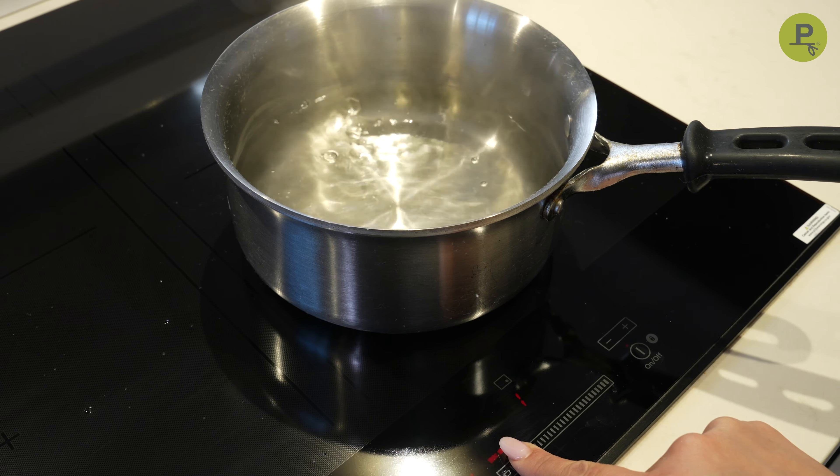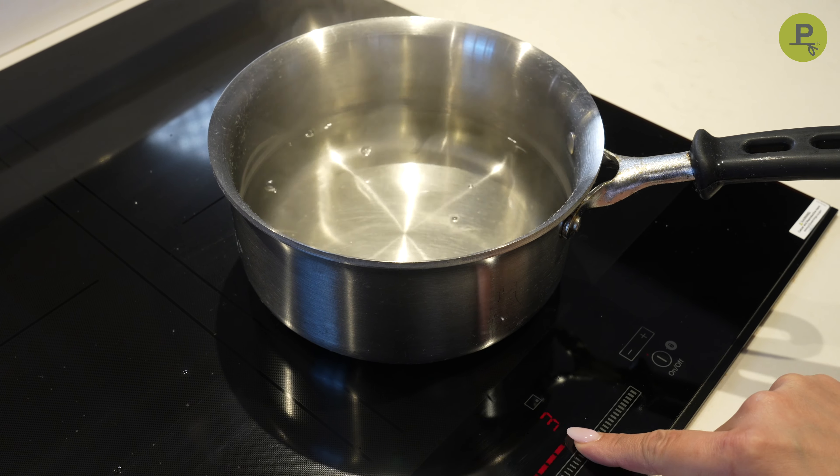Some of you may be wondering, what is induction? Induction transfers heat directly to the cookware and not to the cooktop, which means no heat is being wasted.